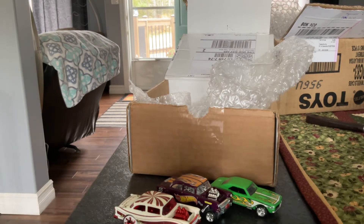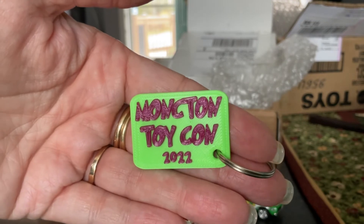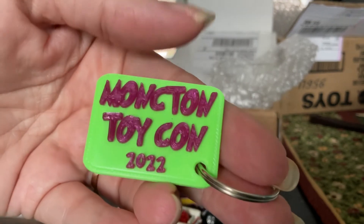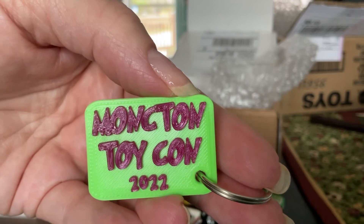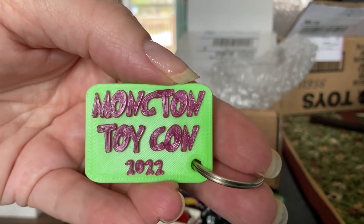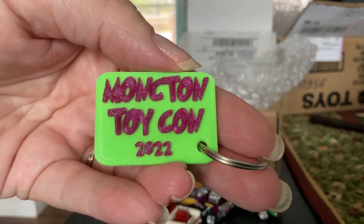Actually, this is Halloween week, so this is a nice way to kick off a good tree for Halloween. And look at this — Moncton Toy Con 2022. I believe this is a 3D printed keychain, judging by the material. That's pretty cool. I'll put that on my keychain to my power chair, 'cause it matches pretty much. Yeah, I'll add that to the keychain list there, bud. Thank you.